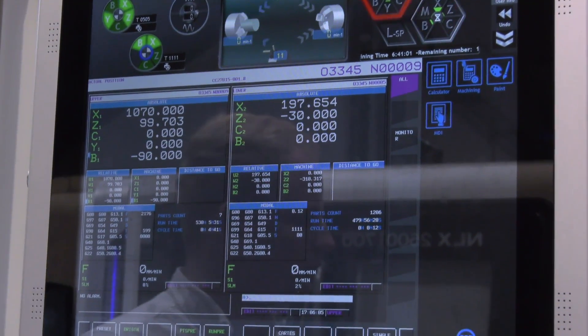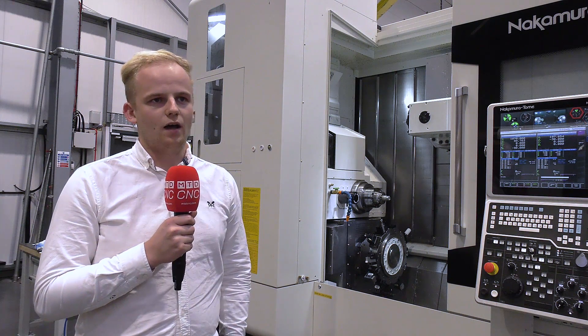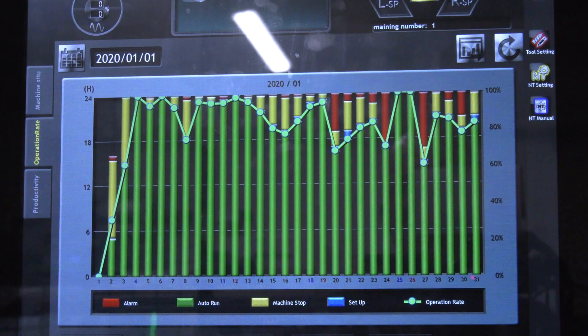It looks very advanced. Yes, we've got the FANUC NT Smartex control from Nakamura — it's a brilliant control and something we're really used to now. We've got it on four or five of our machines. There's some brilliant conversational programming functionality on there. As you can see here, this is our productivity graph and it's almost all green, which means we really are using these machines as productively as possible and pushing them to their limits.